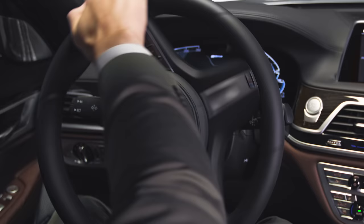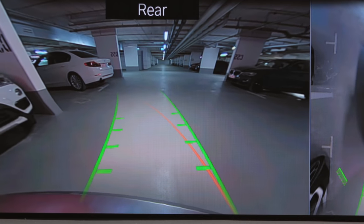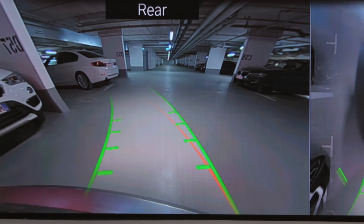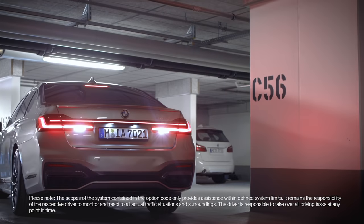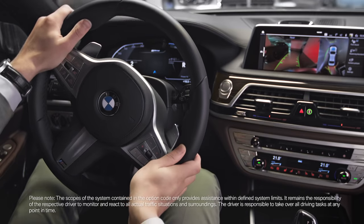Once the steering wheel has been turned beyond a certain angle, only one turning circle line is displayed. Use these parking guidance lines to better estimate the path of your vehicle while reversing into a parking space.